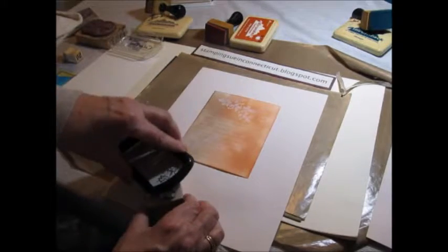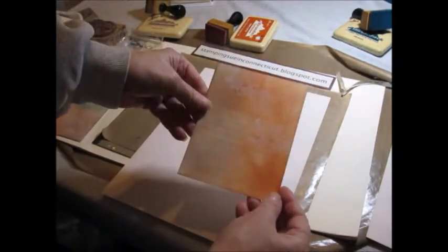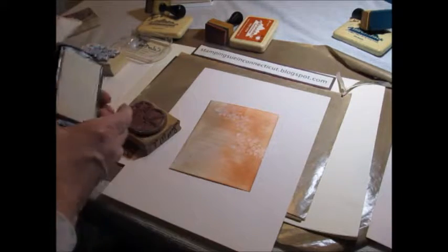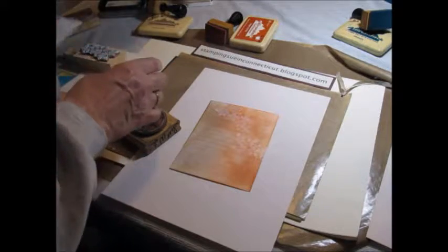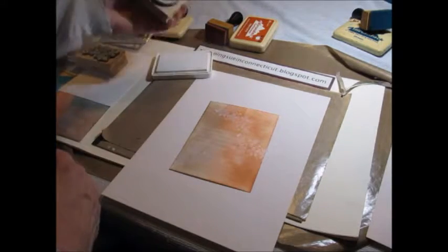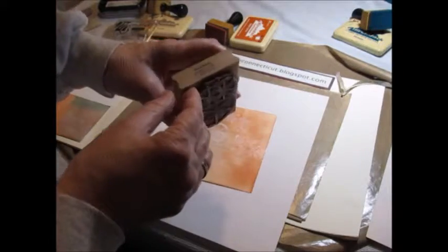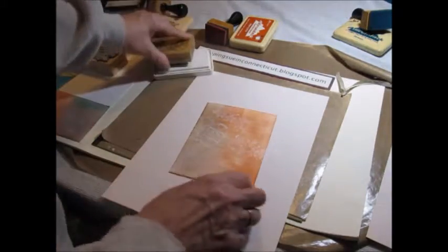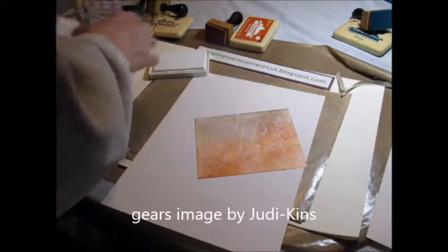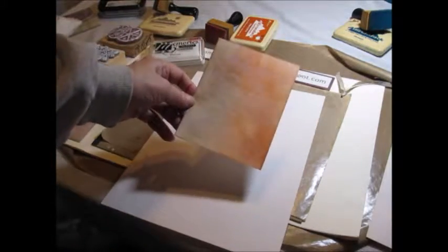Now it's going to dry a little lighter, but that's okay. Now each white pigment ink is going to react a little differently — that was a ColorBox, this is a Memories. This is some Gears by Judikins. And then we can stop here and that just gives you the white ink with the background.